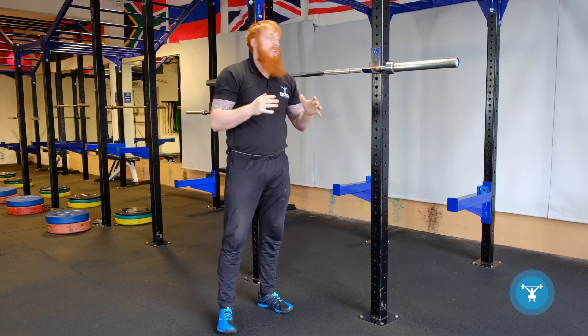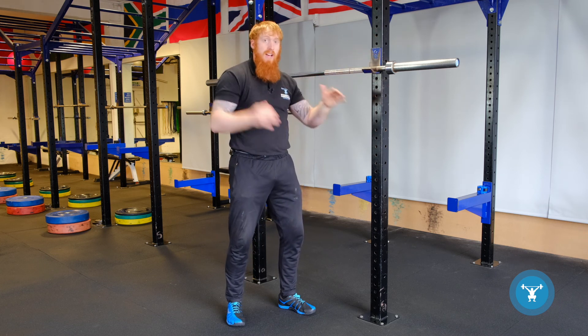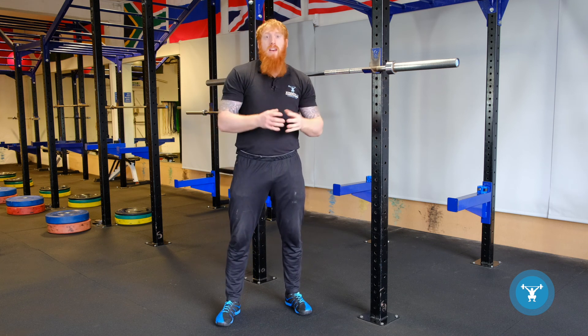If we don't hit the uprights and we simply bring it to this position, you have a risk of hitting the edge of the J cup and falling — which we don't want, especially when working with heavy loads.